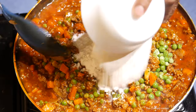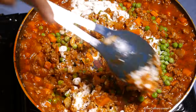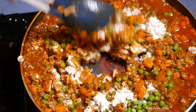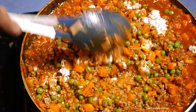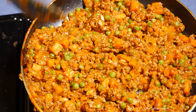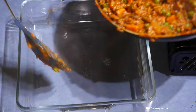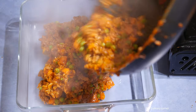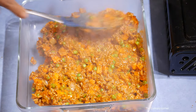Then add the flour and make sure to cook off the flour until there is no floury taste — it will thicken. Cook on a low heat until it thickens, then switch it off. Transfer the cooked meat into a pyrex dish or any baking tray and press and spread it evenly.